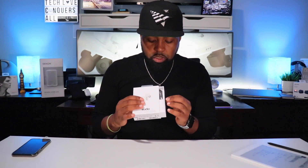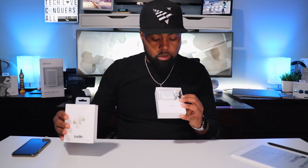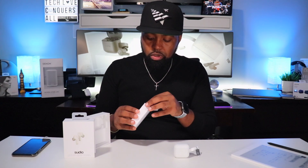As soon as you unwrap them, you have a pull-out tab, open them up, and the earbud case is right on top sitting nicely. It has a nice soft silicone feel to it. Let me set that to the side — underneath you have an accessories box.